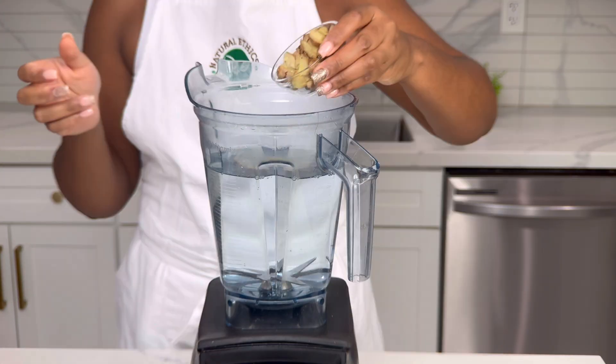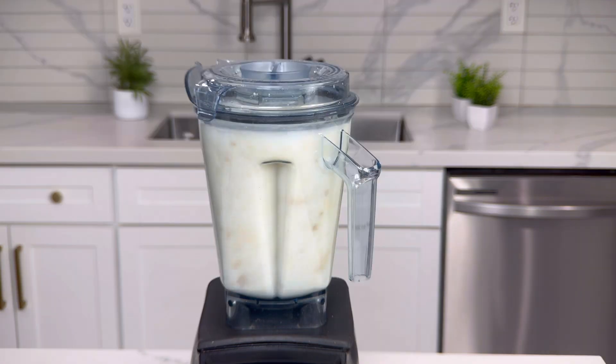Using 8 cups of alkaline water and 0.250 pounds of chopped ginger, blend until fine and smooth.